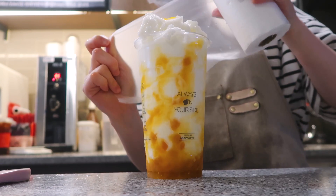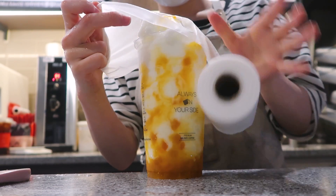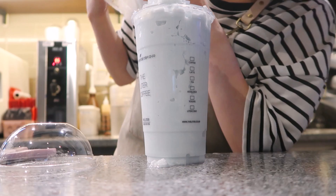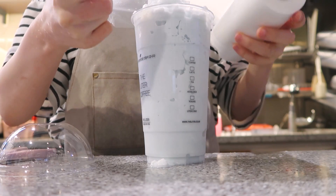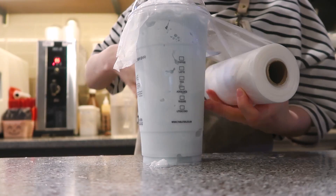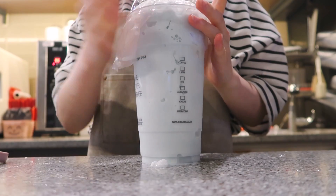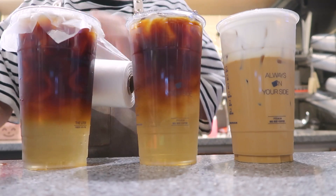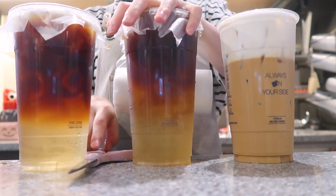Thank you for cleaning up your photo. Do you think this is a snack? I like to eat this one, so it's okay. Well, I liked it, but I like the food. I like to eat it. Great time.